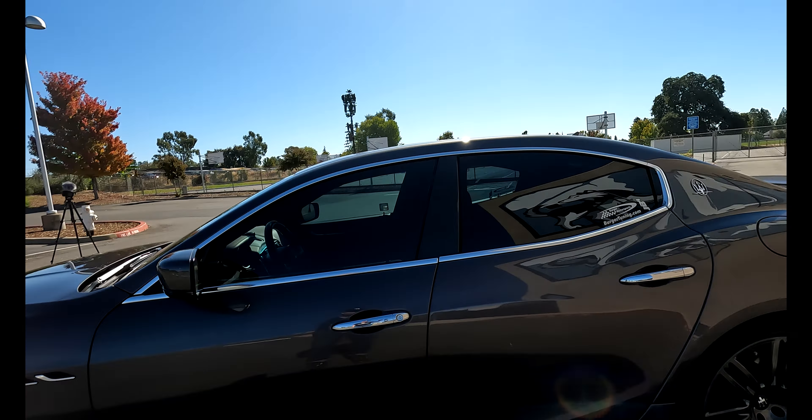It doesn't do the siren thing, but it notifies me. And then I can talk to people — if somebody breaks into the car, I can talk to them and tell them they might want to park the car because I know where they are. GPS is installed on this car.